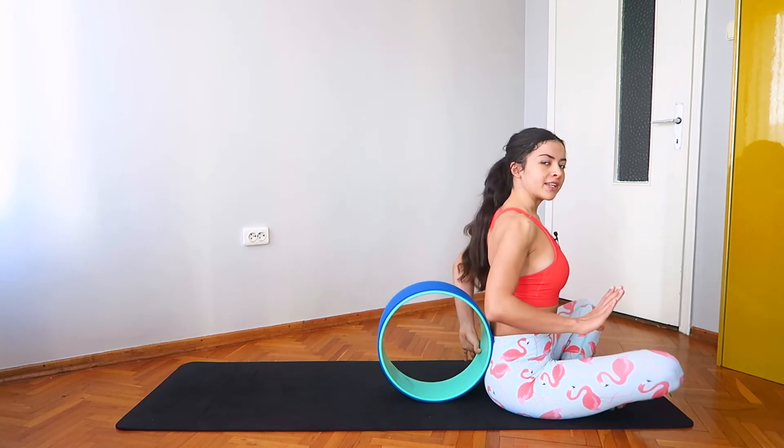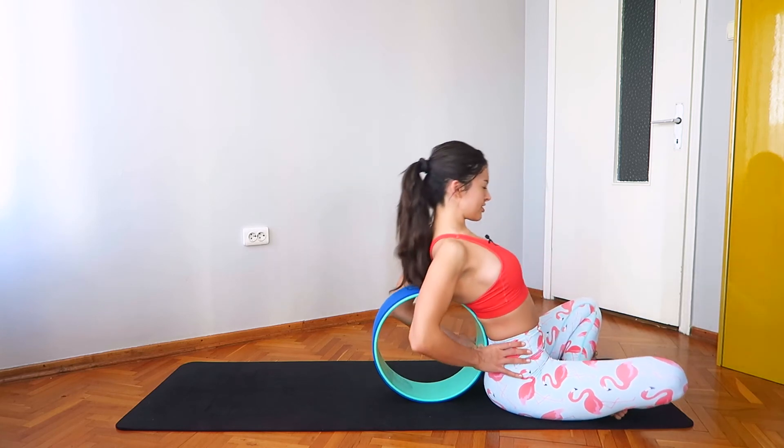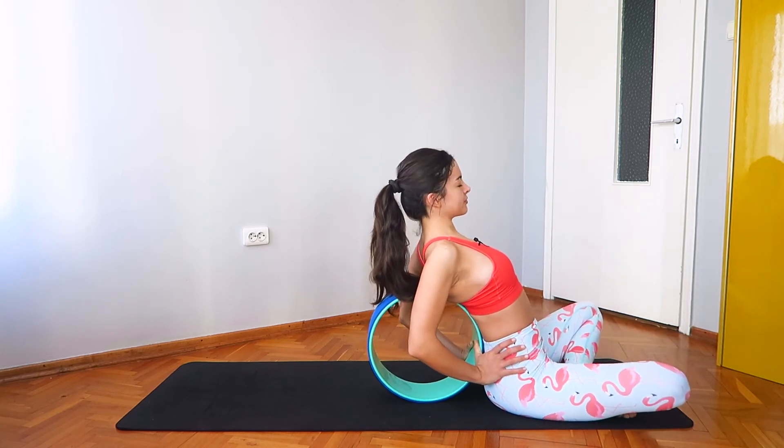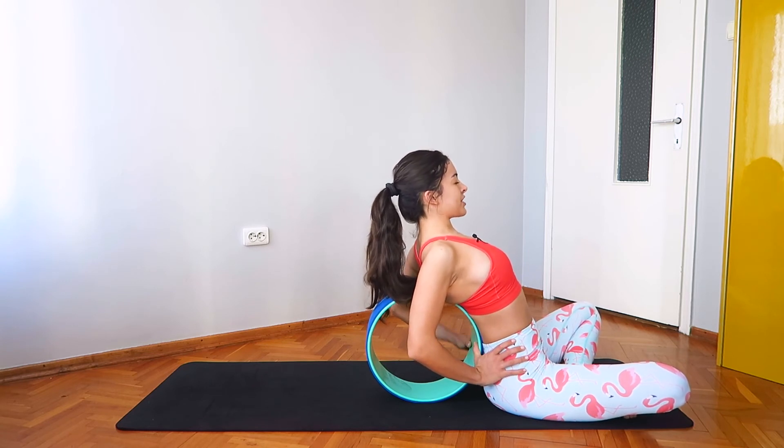Very nice. Crossing your legs, find a nice and comfortable seat. Thumbs are in the wheel and just lean back and relax, taking deep relaxing breaths.